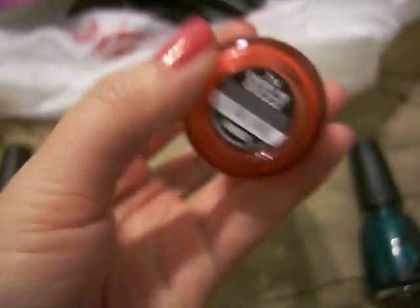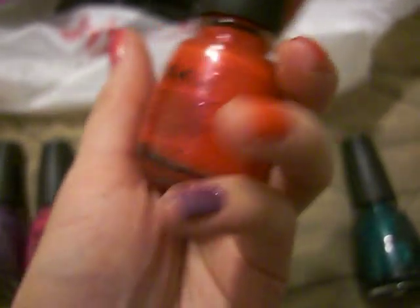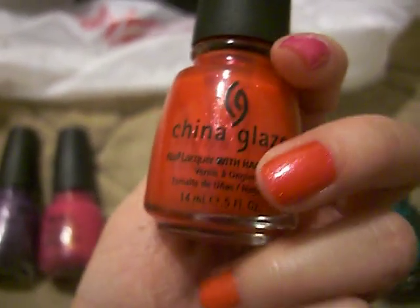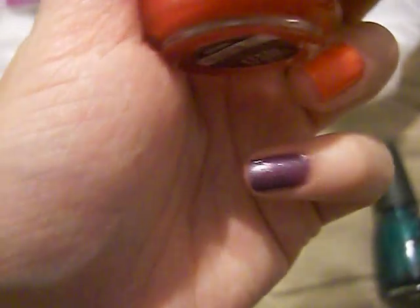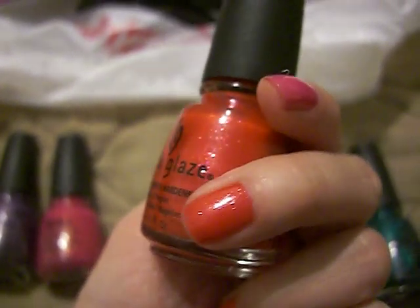This one is Cherry Pie and it is on my middle finger. It's looking quite orange, but it's actually more of like an orangey red — like a corally red color. It's really pretty too. This one has just regular shimmer, kind of like the purple one. But yeah, really pretty.